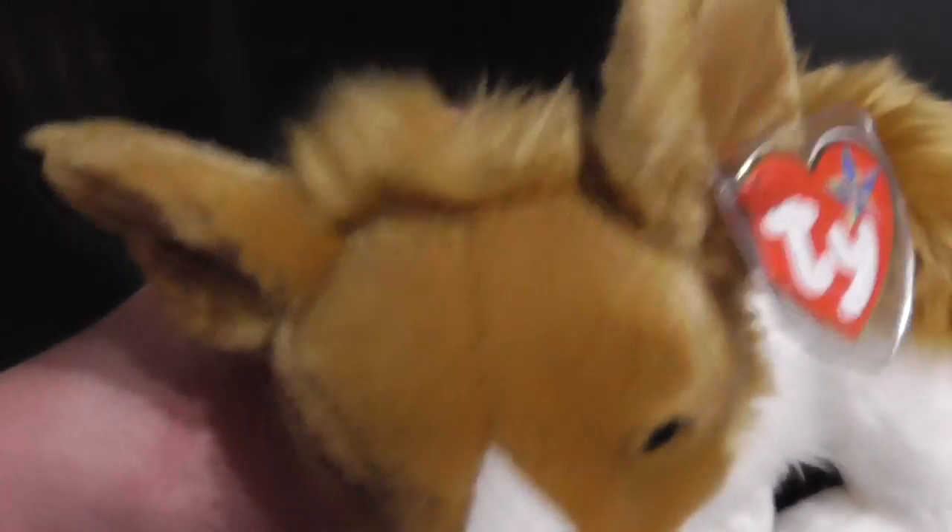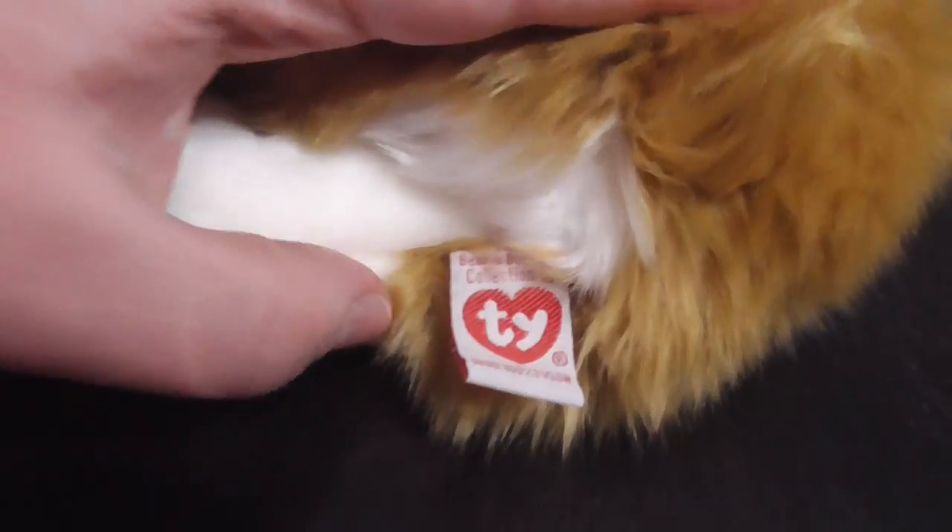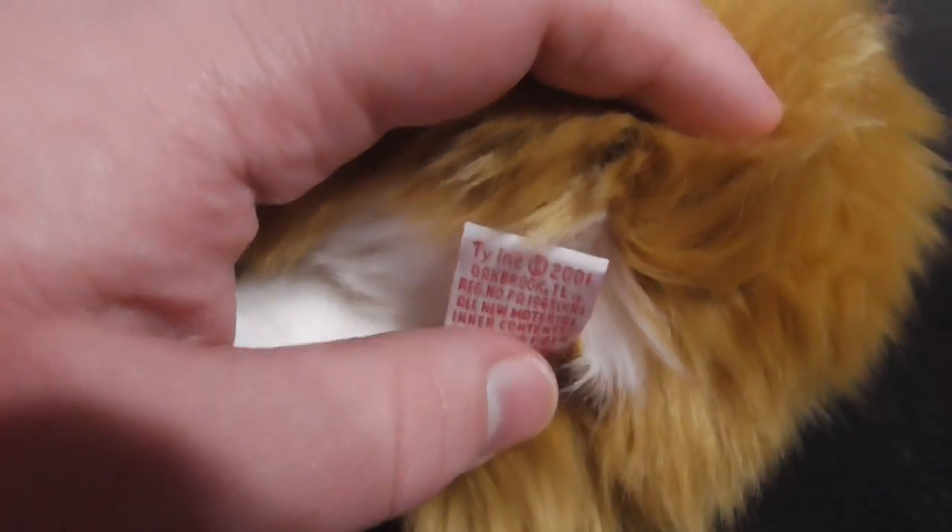There's her eyes, her nose, the mouth, the ears — they look like a fox. There's the tag and the back of the tag.